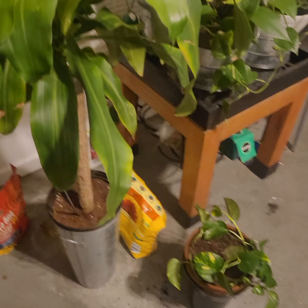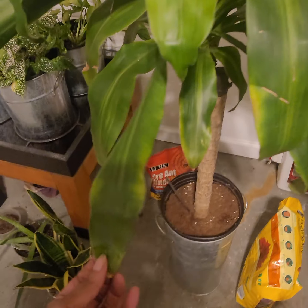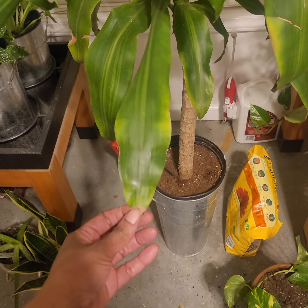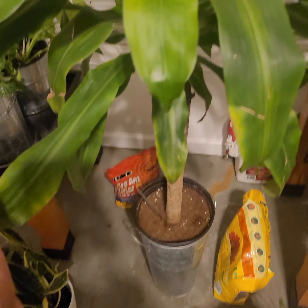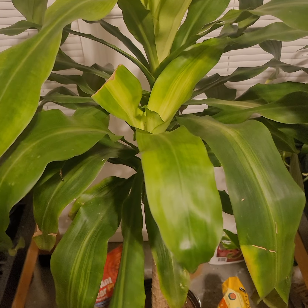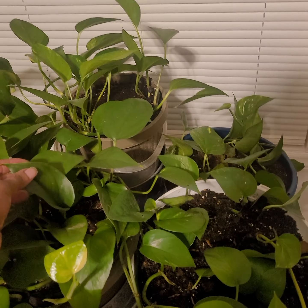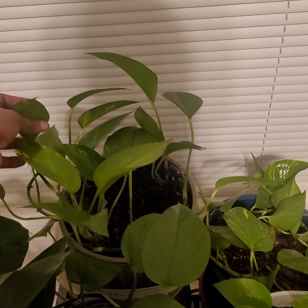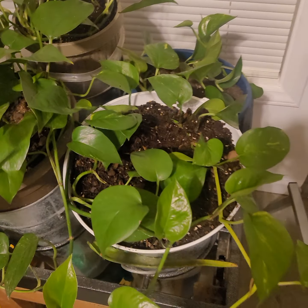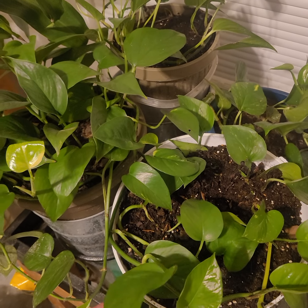I'm loving my plants. She's doing so good — y'all see it dancing? These are my faithful ones — they grow really well. Anybody that wants plants in their house, these are the best plants.